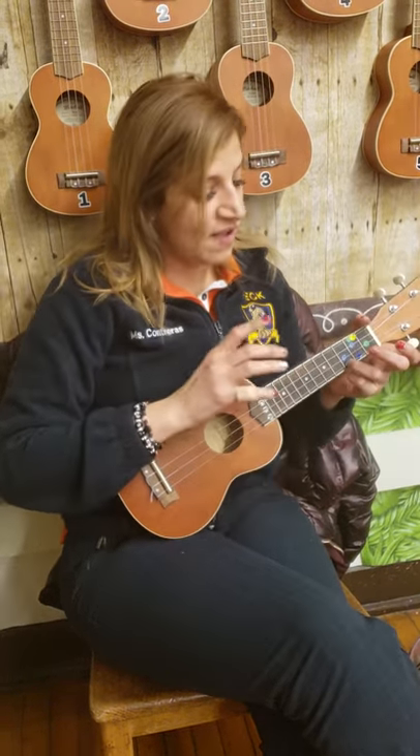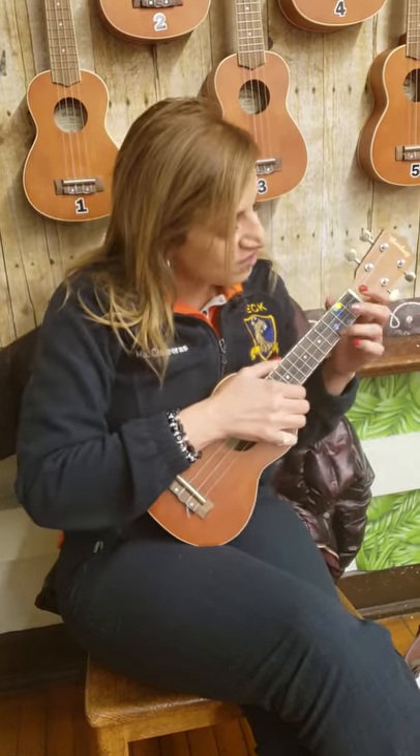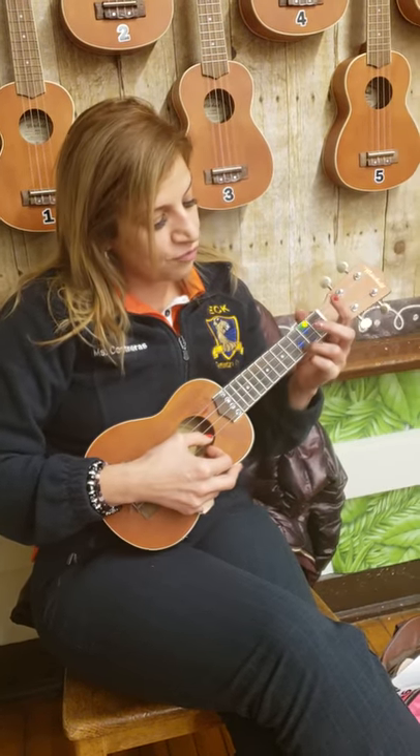You're going to practice on the C chord, which is using your third finger — one, two, three — third finger on the red dot, which is on the eighth string, third fret.